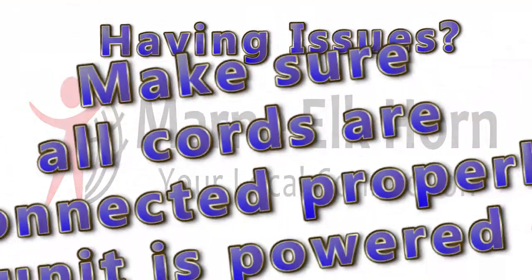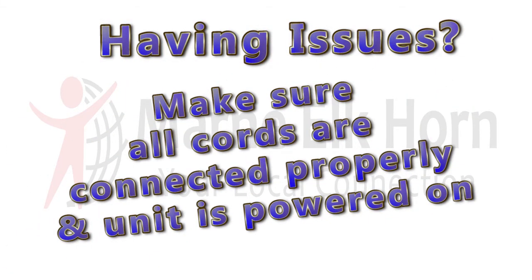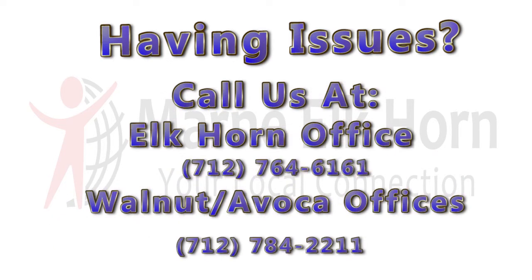If you aren't able to connect to the internet, confirm that all cable connections are in place and the gateway's power is turned on. If you're having issues connecting your router, please contact one of our offices.